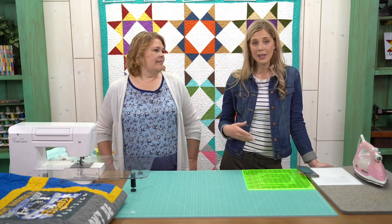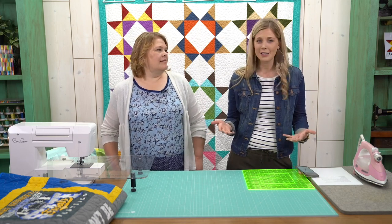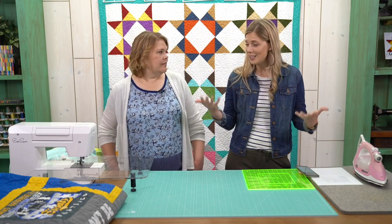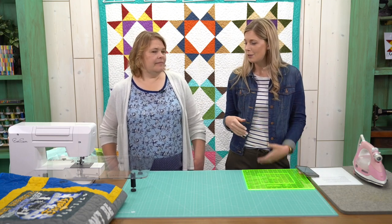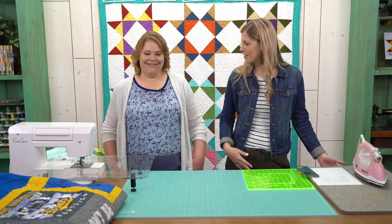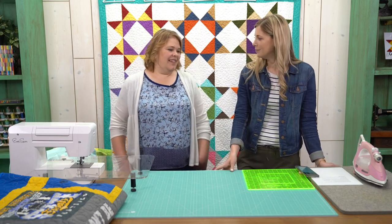Natalie just launched another class: Tackling T-Shirt Quilts. It's super awesome. She goes through lots of great tips and tricks about creating T-shirt quilts. I learned a whole bunch as we were filming it. So she came to tell us a little bit about that and to answer some questions that came up from that class.